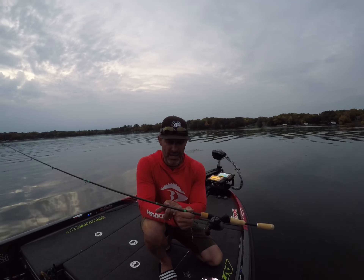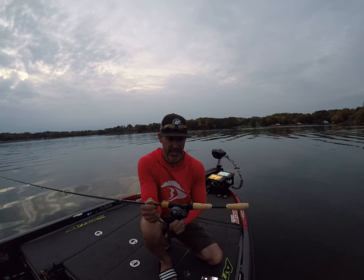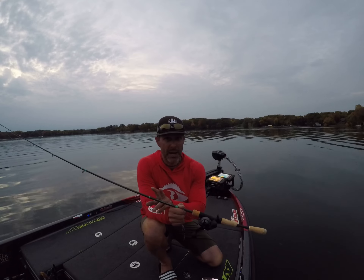This is a medium light 7.1 Omen Green. It's got the split grip. It's perfectly set up. But I've been using it on my popper.